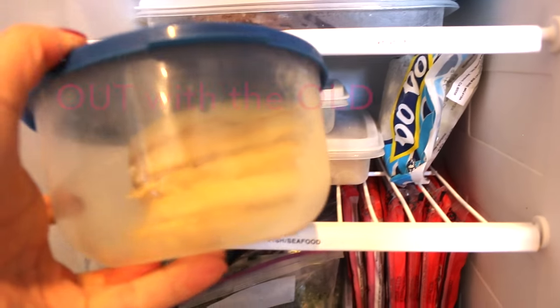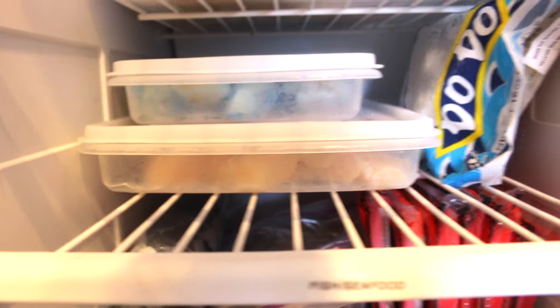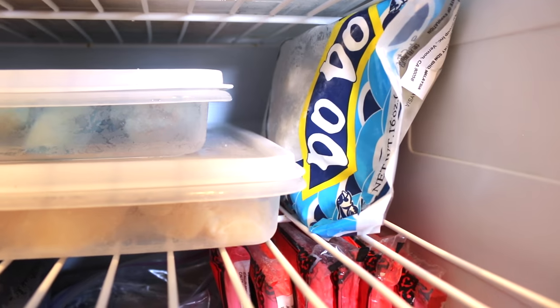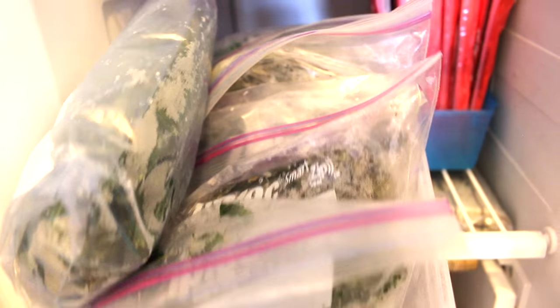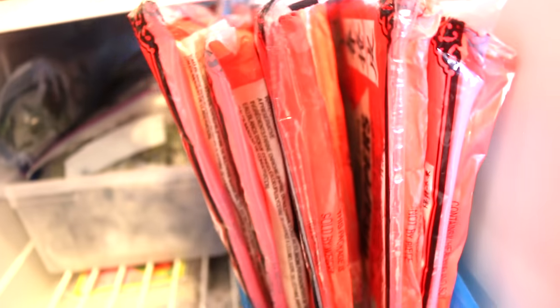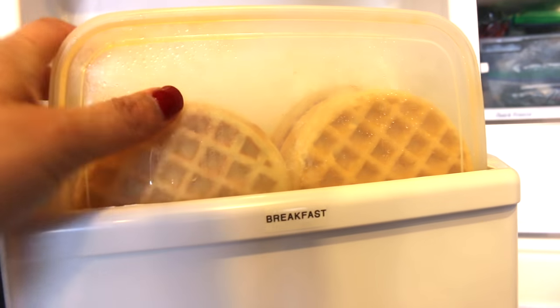My first tip is: out with the old. Throw out the expired food, the food you no longer eat because of diet restrictions or new food choices, the meat or meals you threw in the freezer but didn't label and now have freezer burn or you have no idea what it is.